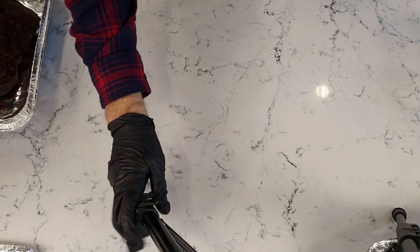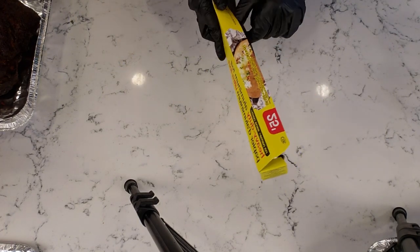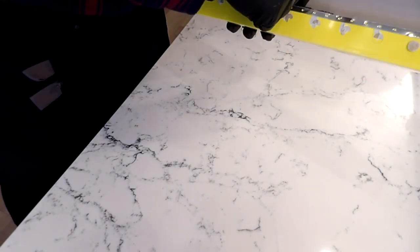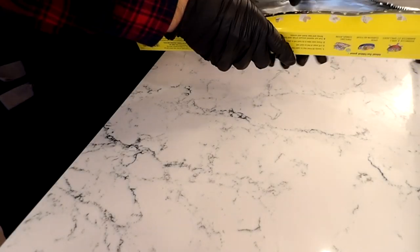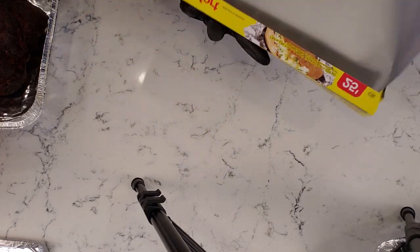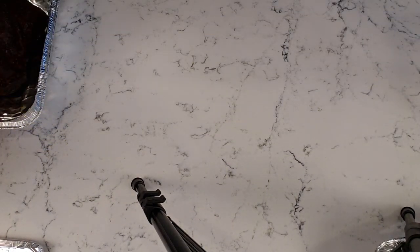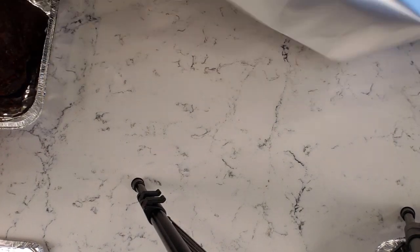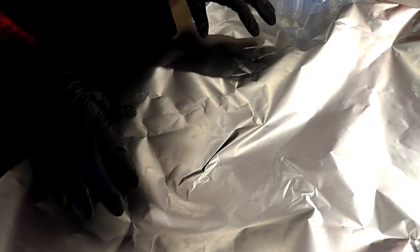Let's start with the aluminum foil method. I have some heavy duty aluminum foil here. You can use regular size aluminum foil — it doesn't really matter, you might just have to double up on it. If you have heavy duty aluminum foil it helps a lot because you'll only need one layer. Go ahead and unroll it, making sure you're unrolling enough to cover the entire piece of barbecue.